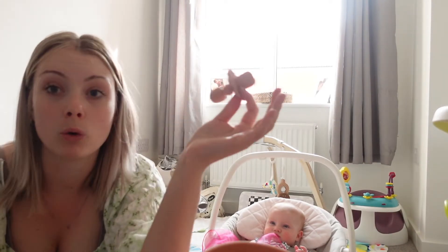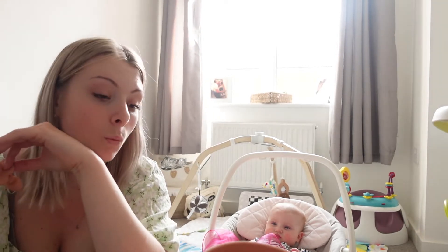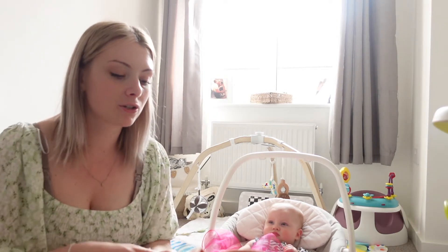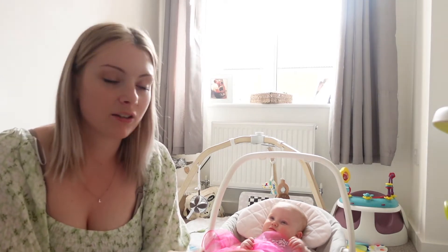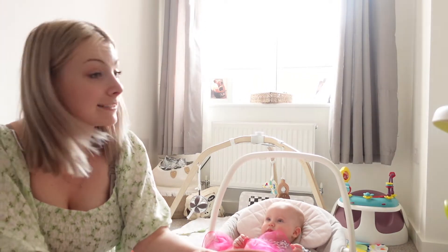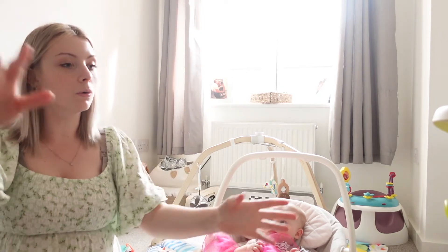That is the haul — my version of a minimal weaning haul. I'm now going to attempt to put this high chair together. Luke was going to do it but he's been working a lot recently and I don't want to keep asking him. Oh wait — I forgot one thing! My friend has one of these and I thought it was absolutely amazing: it's for when you go somewhere that doesn't have a high chair, or you don't want to use theirs.